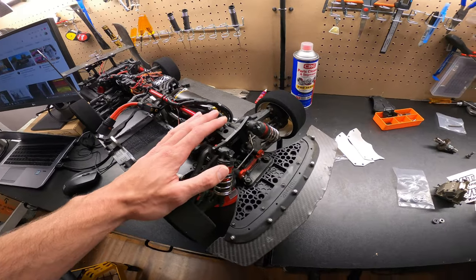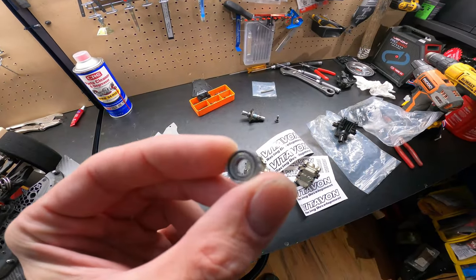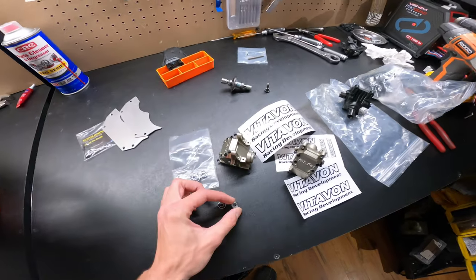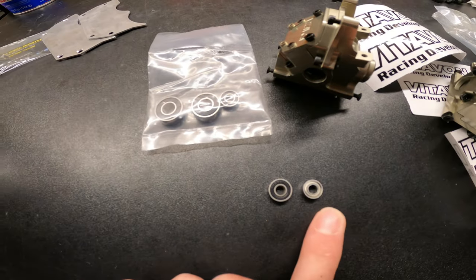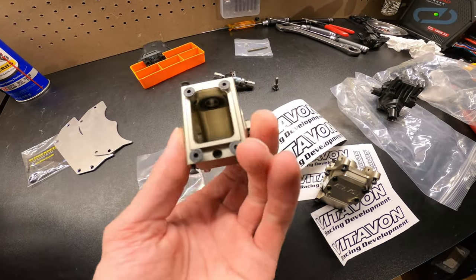Almost every time I'm out, I completely destroy the small input bearing for the input gear. So here's an oversized one, here's a stock one — you can see it's almost twice as big, and that's the bearing right there.